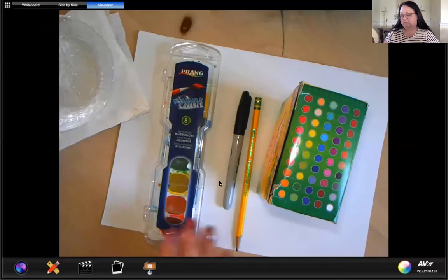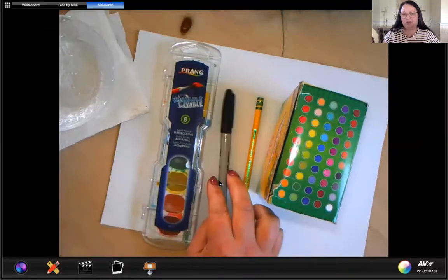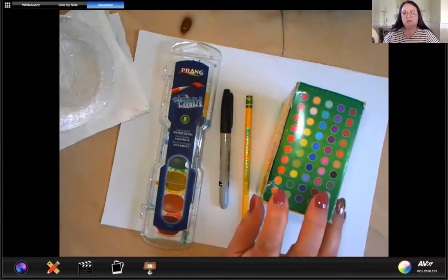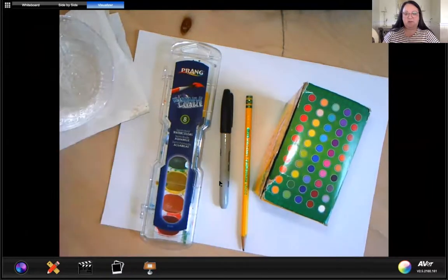So you can see here we have our drawing paper, watercolors, Sharpie, pencil, crayons, and water for our watercolors. So go ahead, if you don't have those things with you, try to push pause and go ahead and gather all the supplies you're going to need.